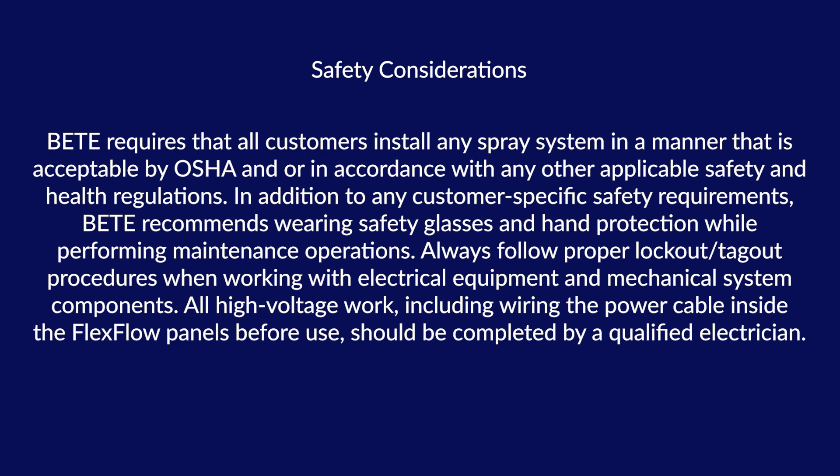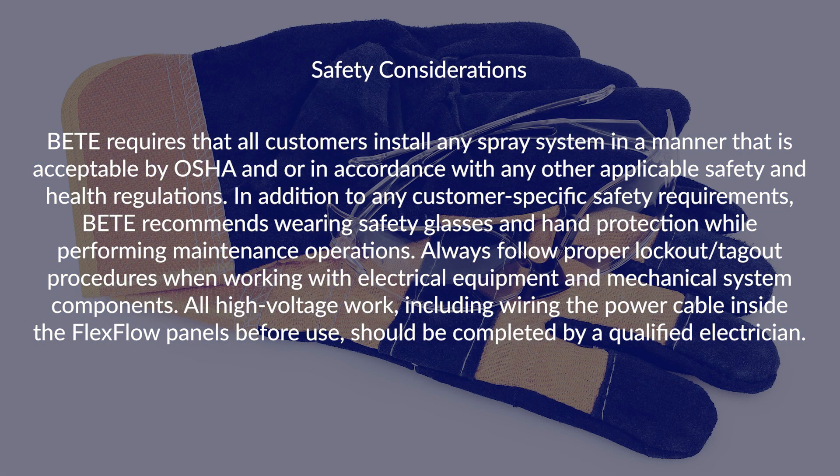BEAT requires all customers to install their new spray system in a manner that is acceptable by OSHA, in accordance with any other applicable safety and health regulations. In addition to customer-specific safety requirements, BEAT recommends wearing safety glasses and hand protection while performing maintenance operations.